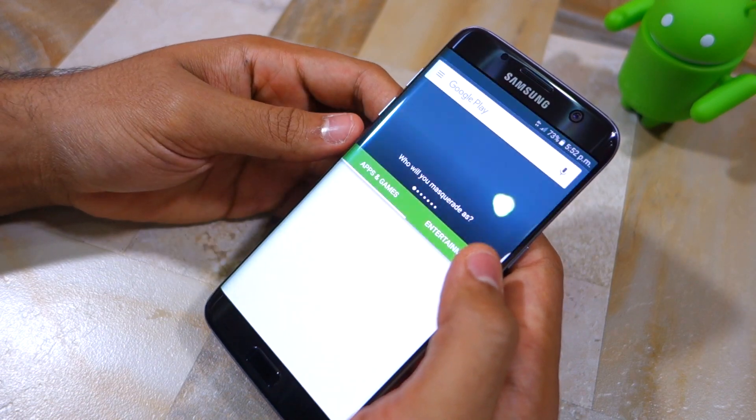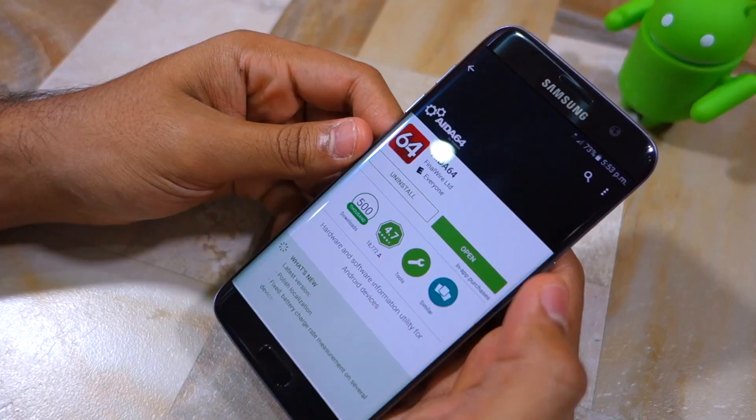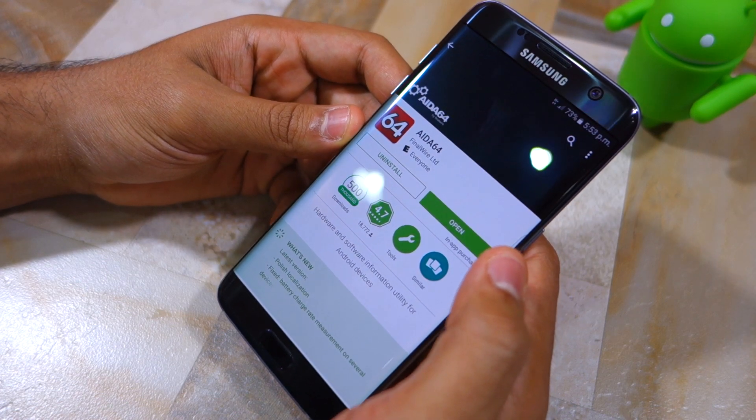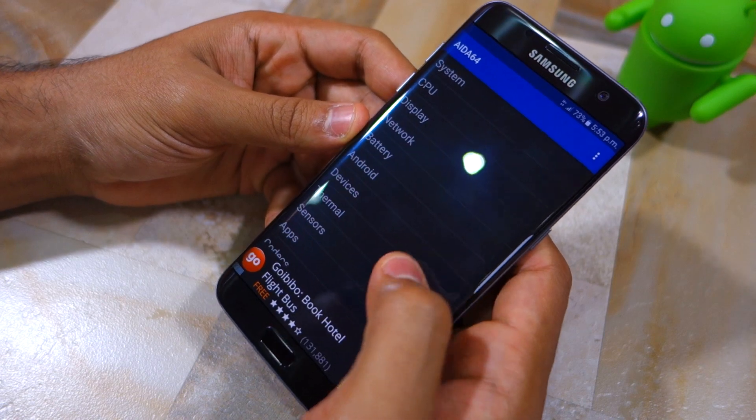Open up the Play Store and download an application called IDA64. I will leave a download link for this application in the description below. Once installed, open it and head over to Devices.